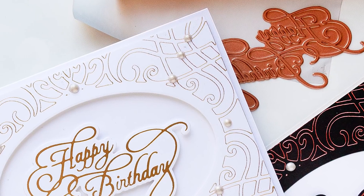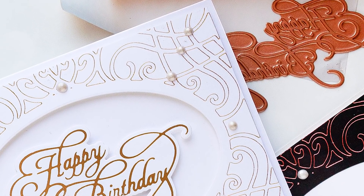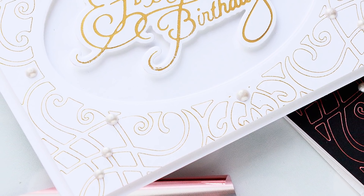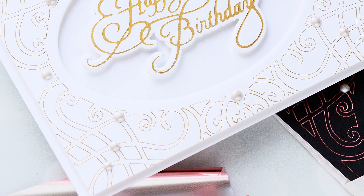If you're new to the Glimmer Hot Foil system, be sure to watch our introductory video and basics of foiling video to learn more. We'll link those for you in the cards and also in the video description.